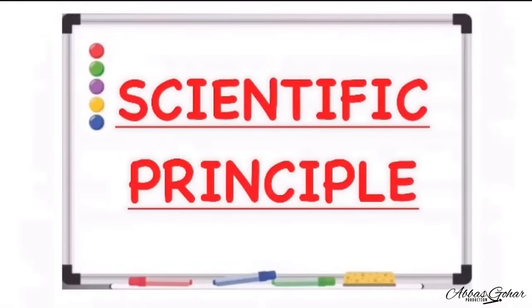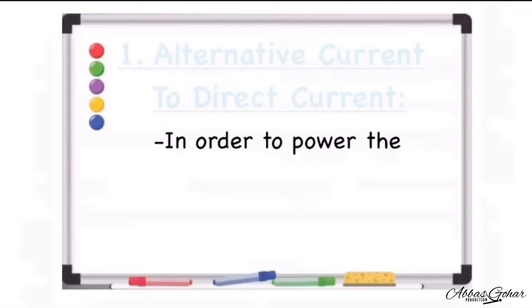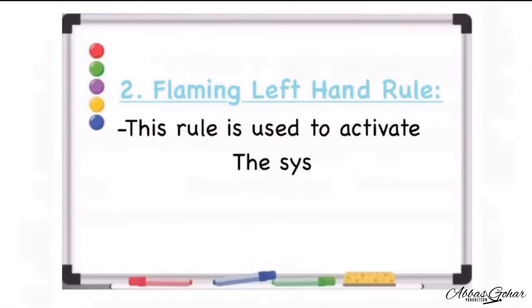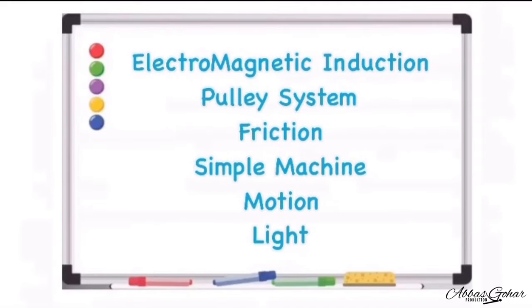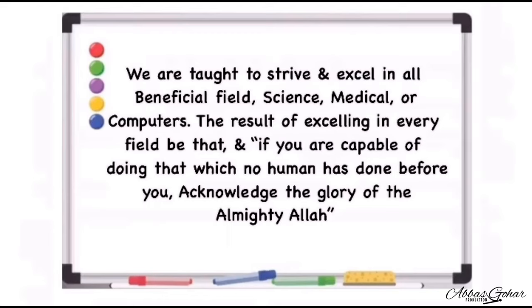In this project, we have involved about nine scientific principles which are as follows. Number one, alternative current to direct current — in order to power the motor, we have to change the alternative current to direct current. Number two, Fleming's left hand rule — this rule is used to activate the system when our hand is placed near the motion sensor. Others are electromagnetic induction, pulley, friction, simple machine, motion, and light. We are taught to strive and excel in all beneficial fields: science, medical, or computers.